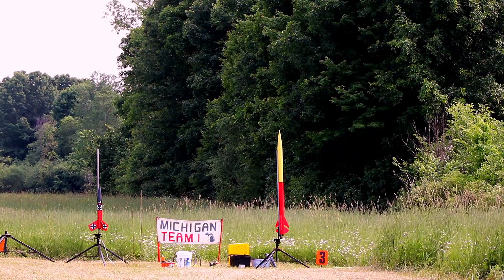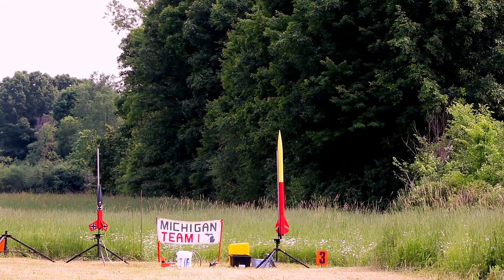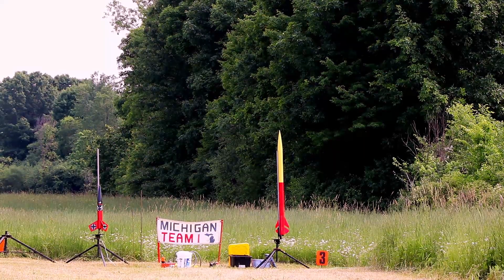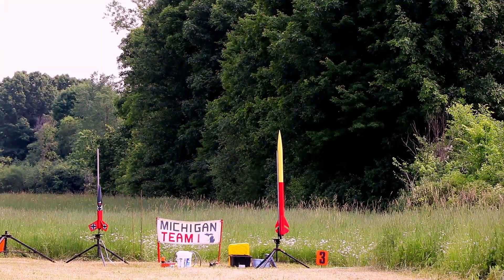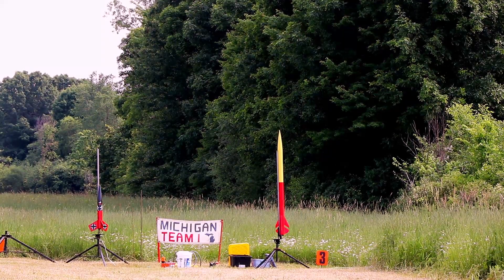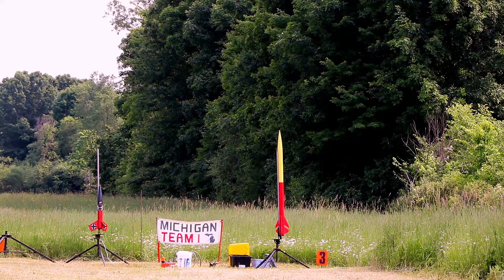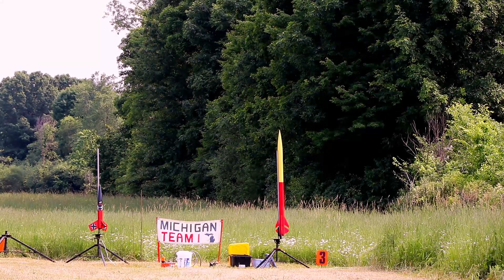Jeremy's rocket here is Dark Star, made by Wild Man. J410 motor with a delay of 10 seconds. Dual deploy at 500 feet. Launching in 5, 4, 3, 2, 1.